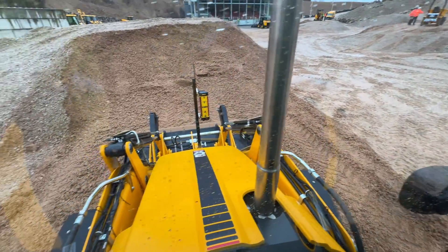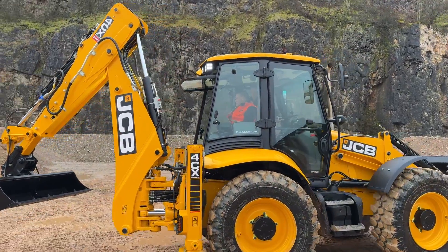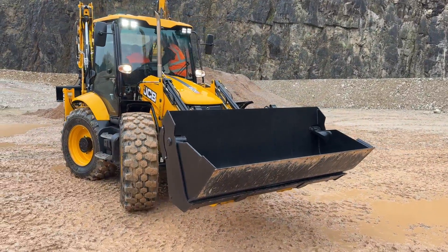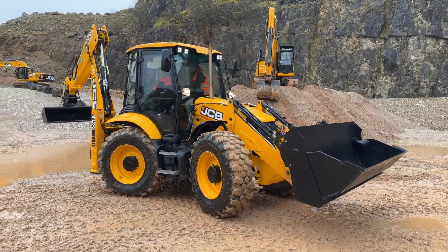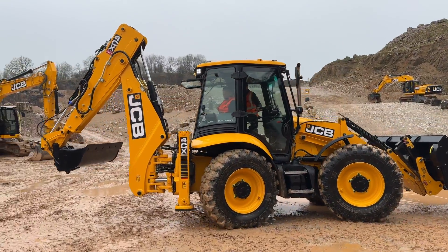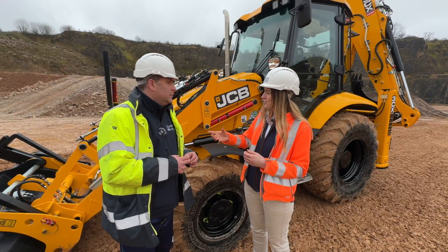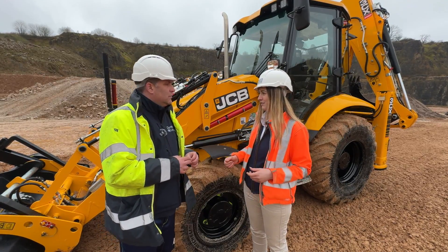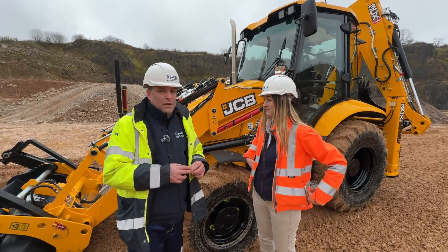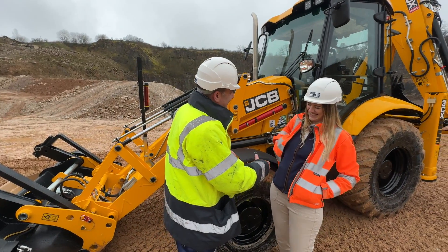We've also got forward and reverse drive control on the joystick — easier and more comfortable to operate. And the big one is dual drive: the ability to drive the machine facing out the back end. It's going to make a huge difference when ditching — back-filling a trench, sprinkling in sand, essentially operating it like a wheeled excavator. Dual drive is now standard on the 3CX Pro and 4CX Pro — if you order a Pro, it comes with dual drive at no extra cost. This is the new backhoe loader, and it's definitely making the grade.